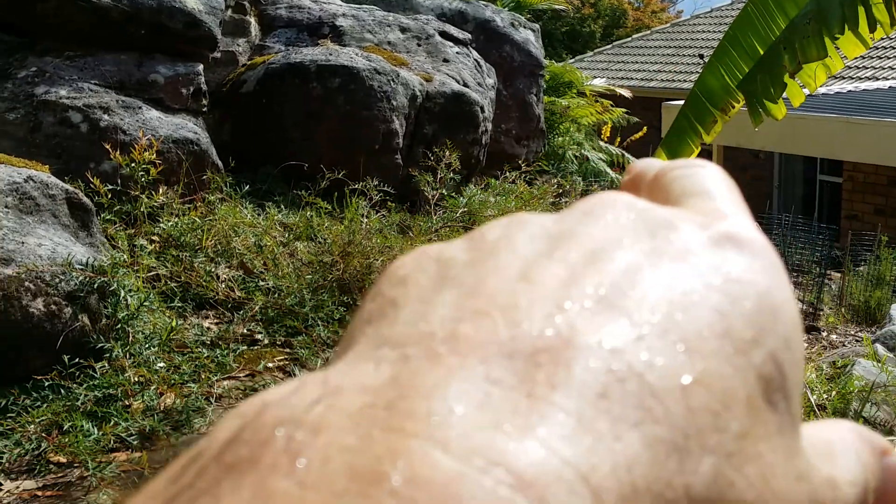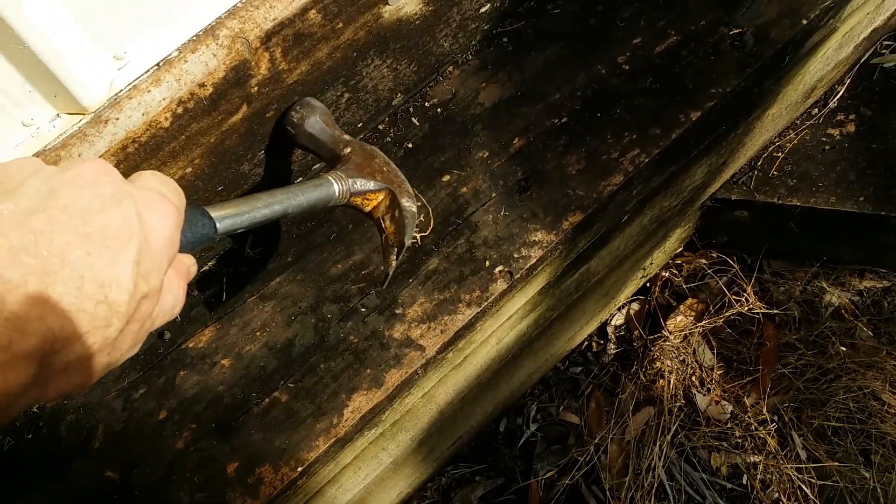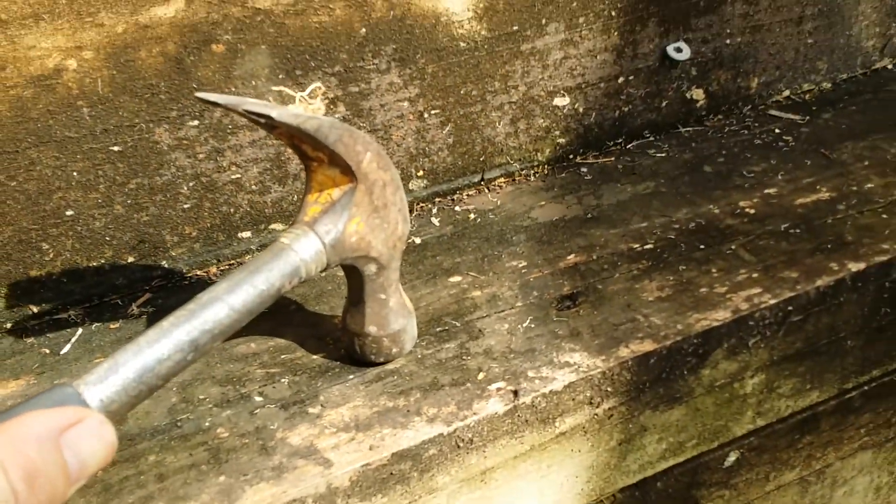I'm going to install it down there on a part of the garden wall and that'll be in a later video. The wood's fine, you know, it's still good, it's not rotten, it's good and solid.